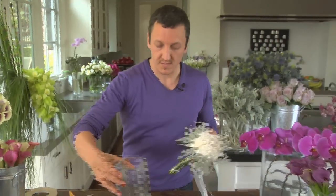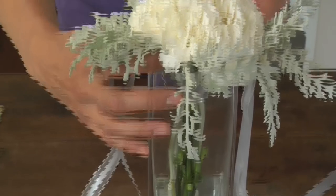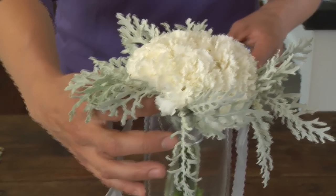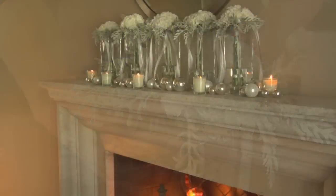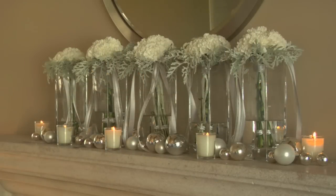Now we're going to put it in the vase, just very simple like that. You might say this is really simple — and that's the strength of this arrangement. We're going to multiply it on our mantle because this is going to be a mantle piece, and the strength of this arrangement is really going to be in the repetition. Look how beautiful this is — it's just because of the repetition. You take a very simple bouquet and repeat it a couple of times and it becomes a wow statement.